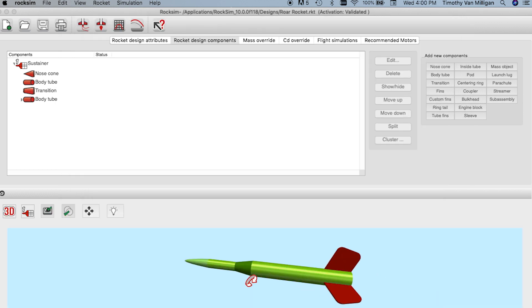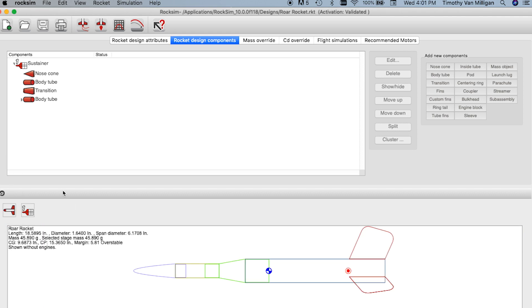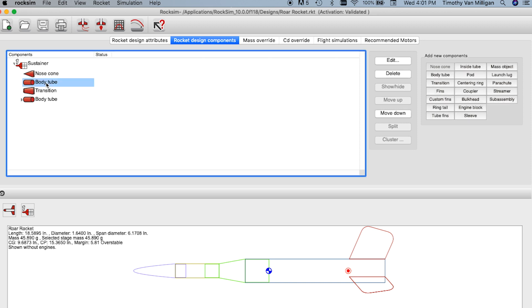I have previously created this one called Roar Rocket, and you can see it's completely different. If I go to 2D, you can also see it doesn't have an engine mount in it. So first I need to find where the engine mount is going to be attached.